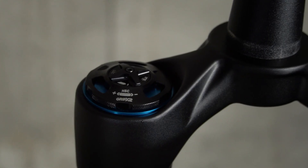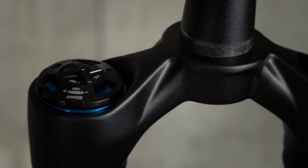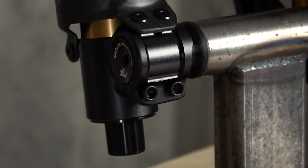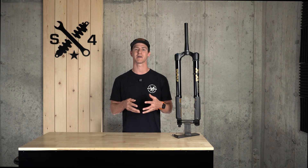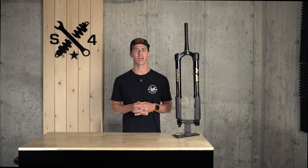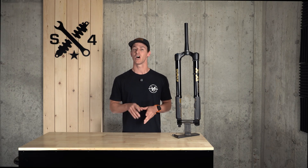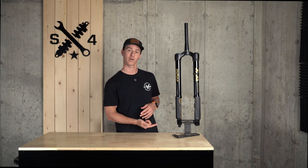To complement the stiffer chassis, this fork is fitted with a larger 20-millimeter axle and 175 millimeters of bushing overlap. All of this adds up to less flex under load, meaning reduced friction.